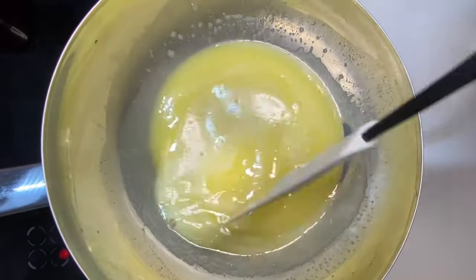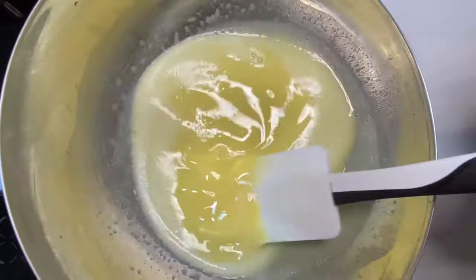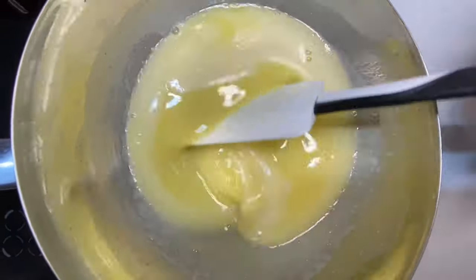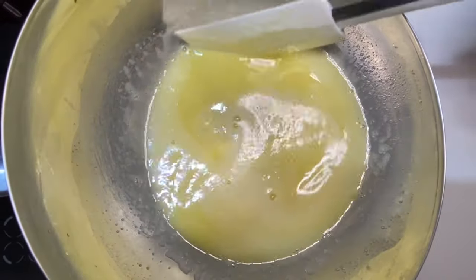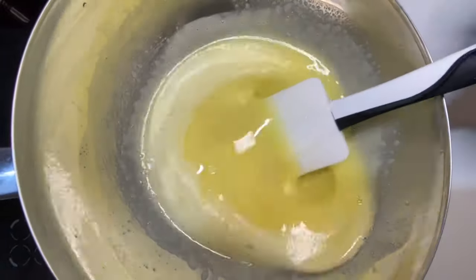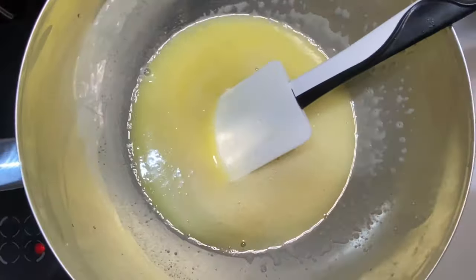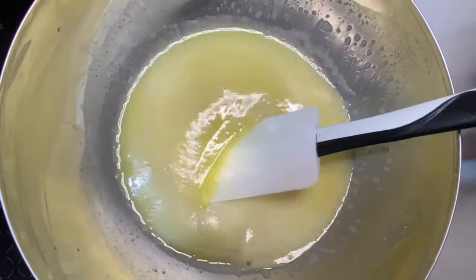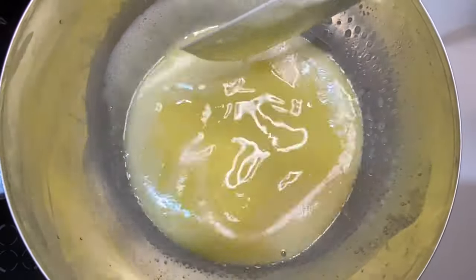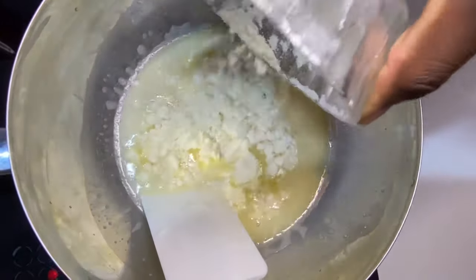The advantage is you can control the amount of sugar you're adding into your chocolate, and that's the most important advantage. You can also control the amount of oil, because cocoa butter is made of oil — you can control how much oil you add into your chocolate.